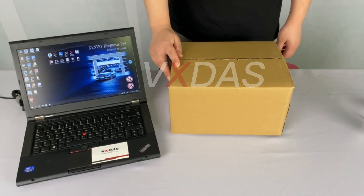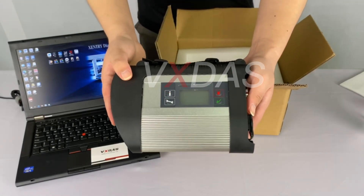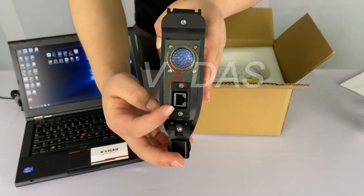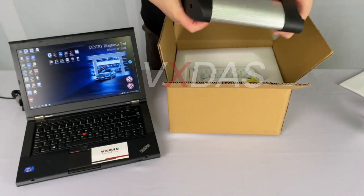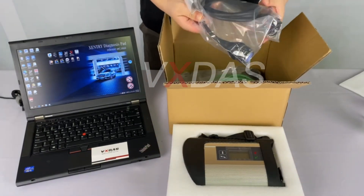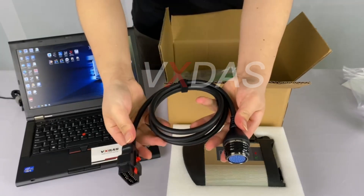Let's look at the hardware part first. This is the C4DOIP multiplexer. This interface is used to connect the car, and this Ethernet port is used to connect the diagnostic computer. This is the 16-pin cable, which we need to use to connect a car.